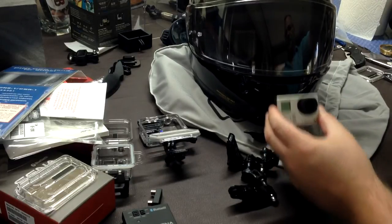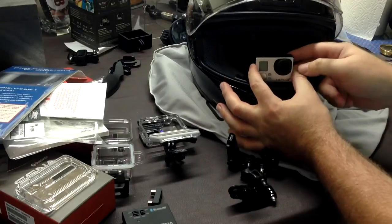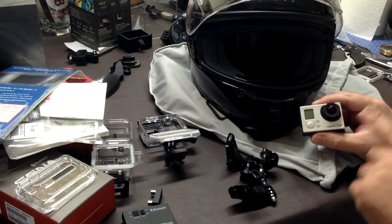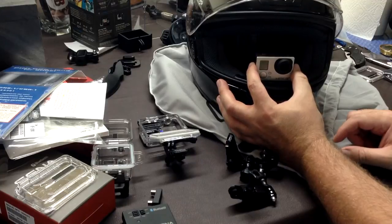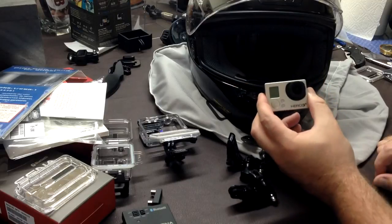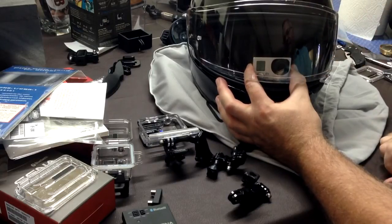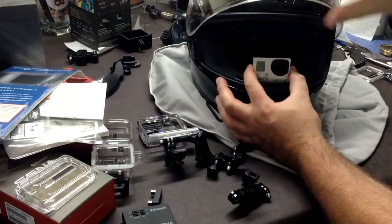It needs to be out of the helmet's range of vision, so that basically means somewhere in the front. One option some people go with is mounting it inside the helmet, which has only been feasible since the Hero 3 came out — the Hero 2 was about a quarter size bigger and I would never want that blocking my vision inside my helmet. Even with the Hero 3, I want maximum visibility and I don't want it in my face. Plus the audio quality isn't great once you close the visor; it really muffles the sound.